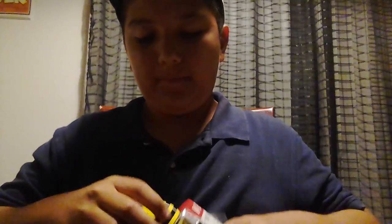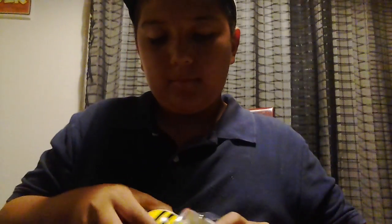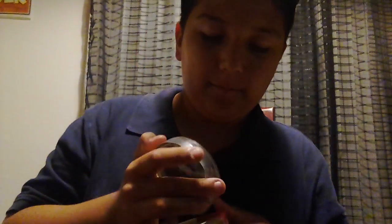So it's this top. Wait, I just want to show something. In the back it shows: one Kendama, spare string, spare bead, user guide, and stickers.